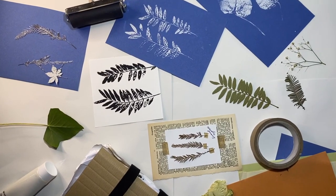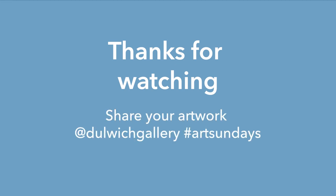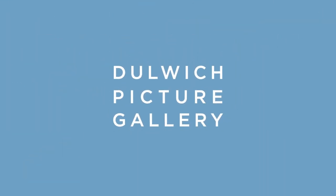Well done everyone and thank you for watching. I hope you enjoyed the workshop. Remember to share your artwork at Dulwich Gallery, hashtag Art Sundays. Well done everyone, thank you.